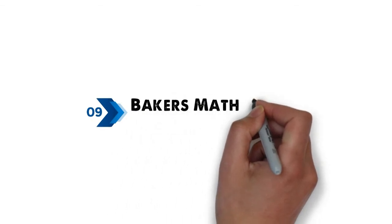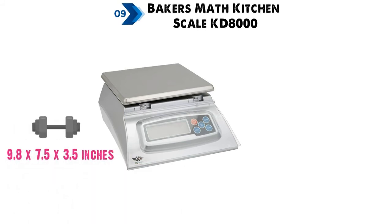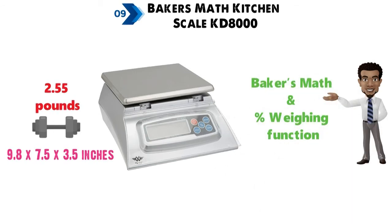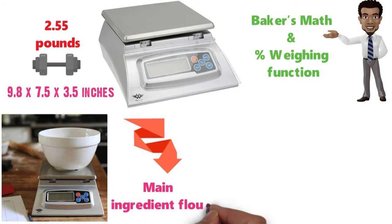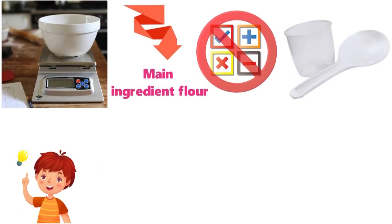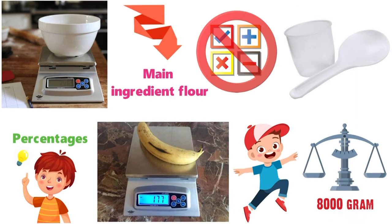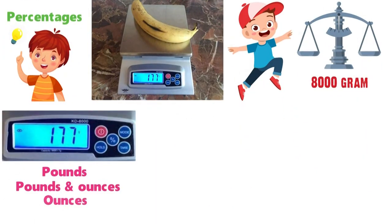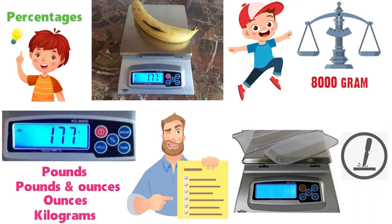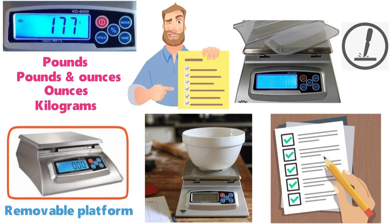At number 9 we have the Baker's Math Kitchen Scale KD-8000. The dimensions are approximately 9.8 x 7.5 x 3.5 inches with a weight of 2.55 pounds. The KD-8000 is in a class of its own with its Baker's Math and percentage weighing function. Bakers for a long time have weighed their ingredients in proportion to their main ingredient flour. This feature eliminates the sometimes complicated math that comes with weighing in teaspoons, cups, etc., so with this method you can just deal with percentages. Measuring this way allows you to make as little or as much as you want easily. With a large 8,000 gram capacity and four additional weighing modes of pounds, pounds and ounces, ounces, and kilograms, this scale covers all your weighing needs. The KD-8000 includes a removable protective LCD display cover that helps protect against spills and an easy-to-clean removable stainless steel platform. These scales look great on your counter, store away easily, and are packed full of great features.